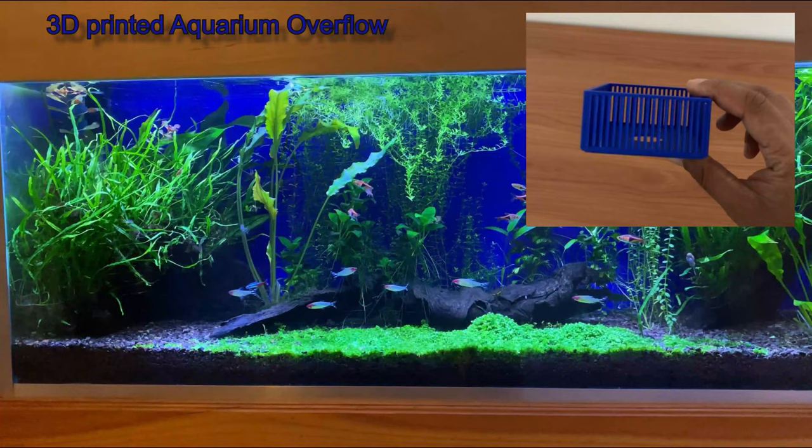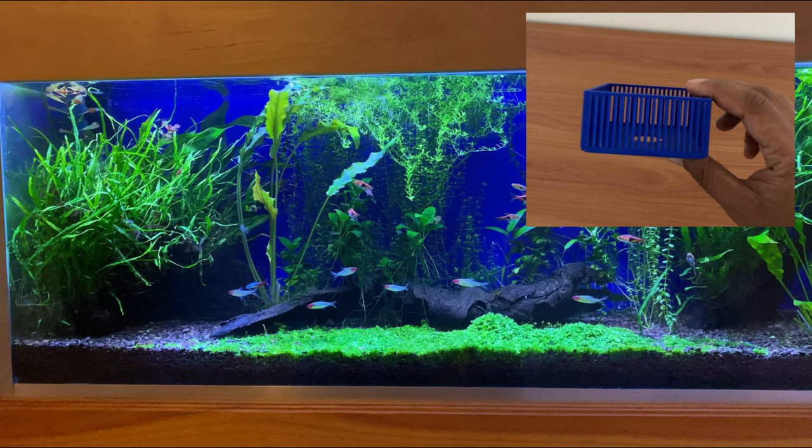Hi, welcome to the channel. In this video you will see an aquarium overflow that I designed, printed and am currently using in my planted aquarium.